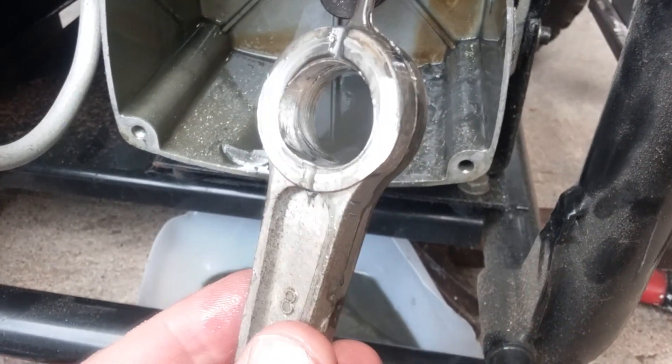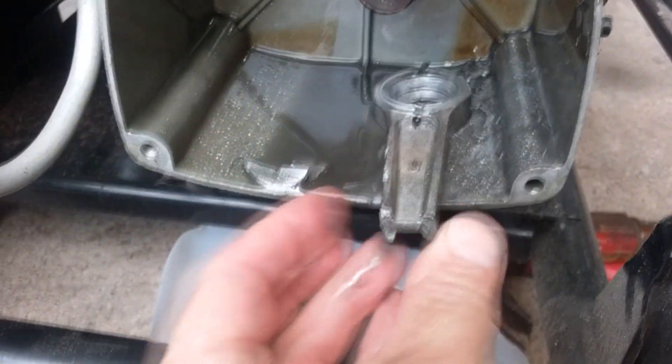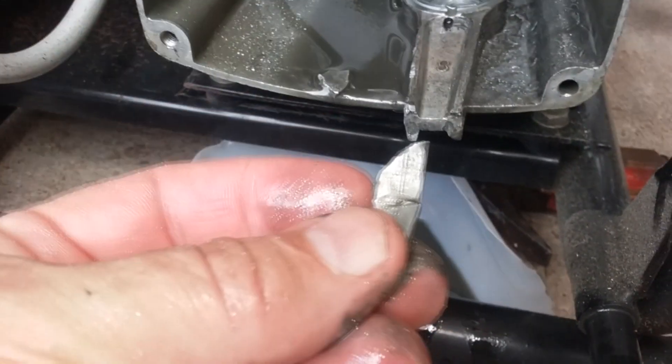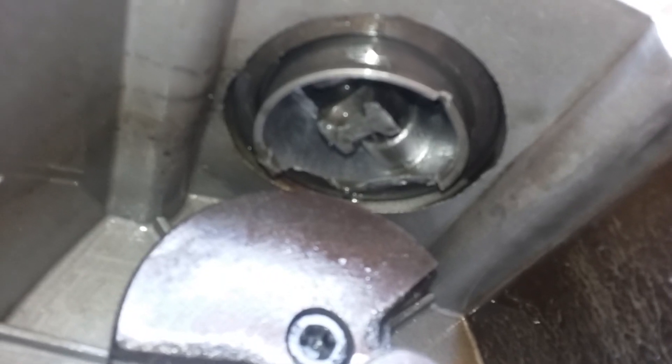The bore of the connecting rod is extremely worn — here's the cracked end. Here's the bottom of the piston, and you can see towards the back the piston skirt is cracked. It probably got hit by the counterweight there on the crankshaft.